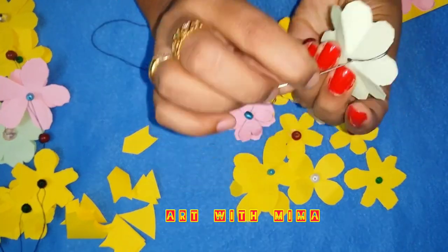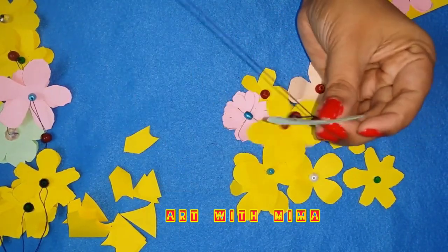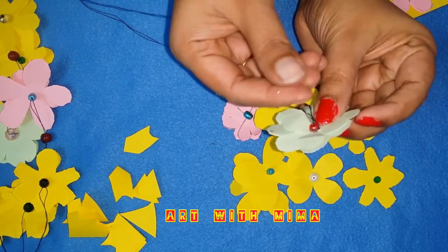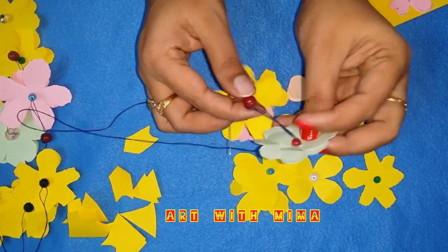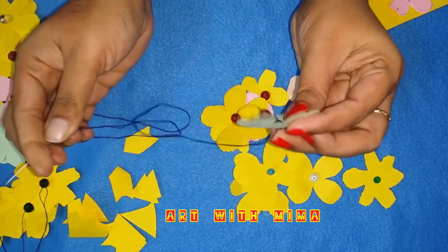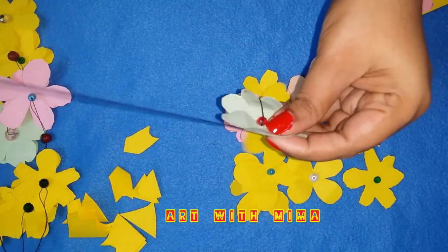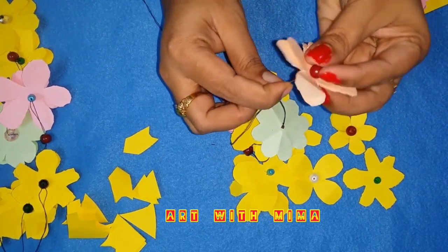I am going to put it over here. Put it in the paper. I will put it over here. I will put the beads on the paper. I will put the beads on it.